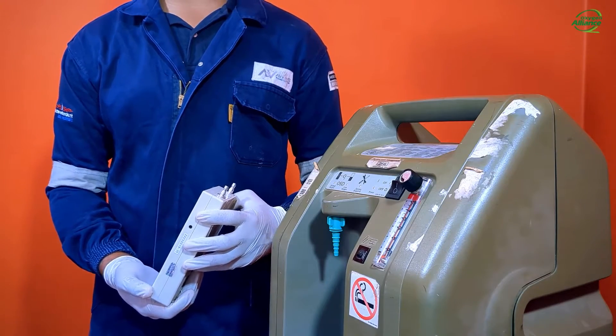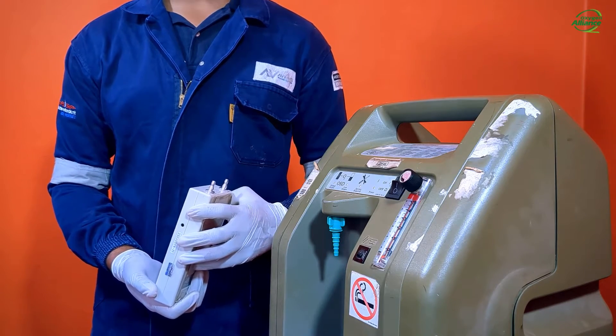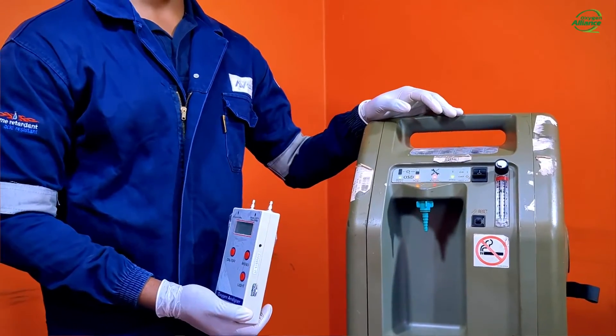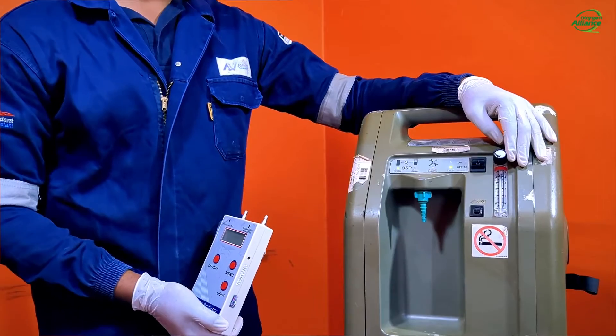These analyzers are very easy to operate and I will demonstrate how you can measure the oxygen purity using this analyzer. Firstly, turn on your oxygen concentrator and set the flow to the maximum rated flow rate. Allow the concentrator to run for at least five minutes, allowing it to generate the correct oxygen purity.